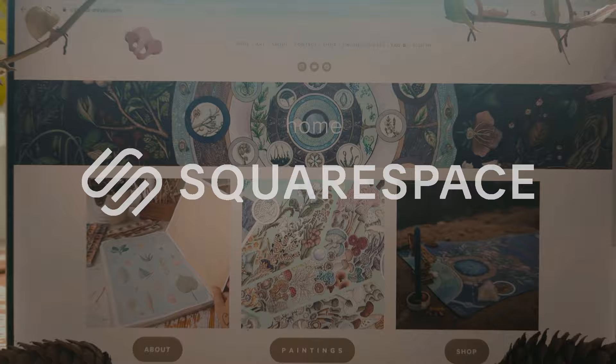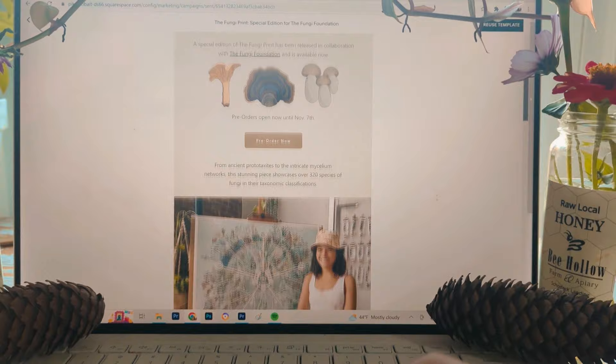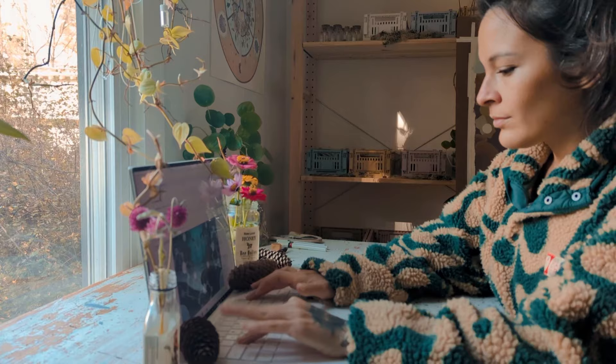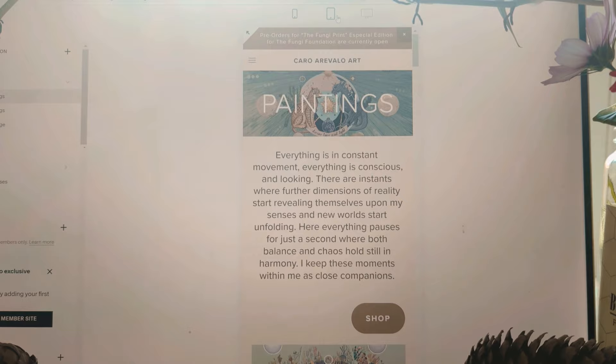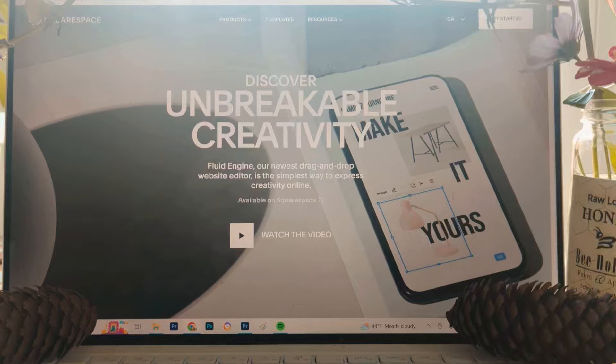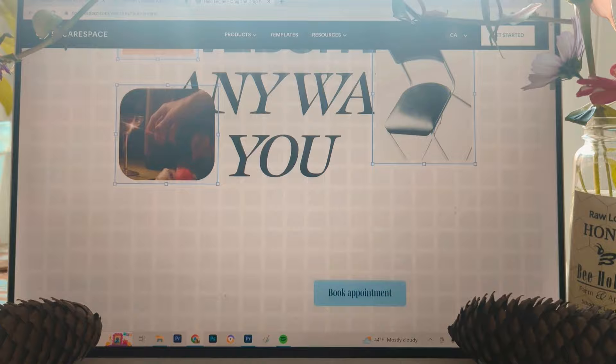Thank you Squarespace for sponsoring today's video. Squarespace is the virtual home of my online shop, my website, art portfolio, and email campaigns. I've been using Squarespace since 2018 and highly recommend it to anyone looking to share their creative ideas or creative business online. Their professional portfolio designs make it super easy to use and help showcase your art in the best way possible from any device. Their fluid engine tools are also a great way to customize just about everything on your website — you don't need to know coding or anything like that. Squarespace and I are partnering up to offer you a two-week free trial, and once you're ready to launch you can use the code CAROAREOLO to get 10% off your first purchase of a website or domain.